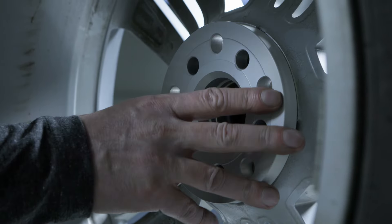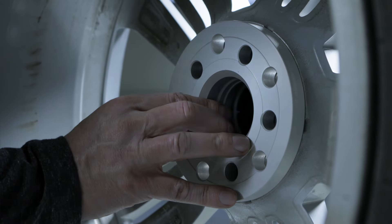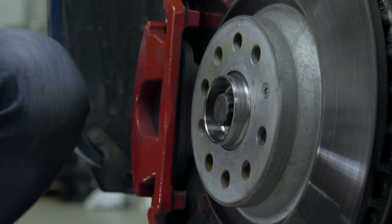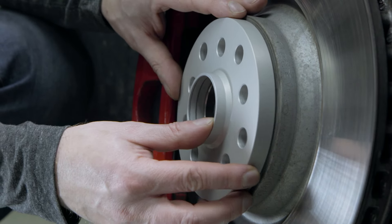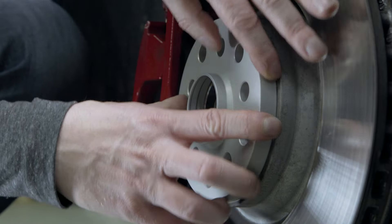First attach the spacer to the contact surface of the rim and check whether the disc lies flat. The wheel spacers should be placed on without increased effort and rest flat with no play. Then check the same for the wheel hub.